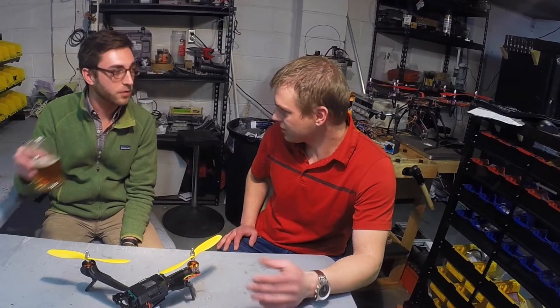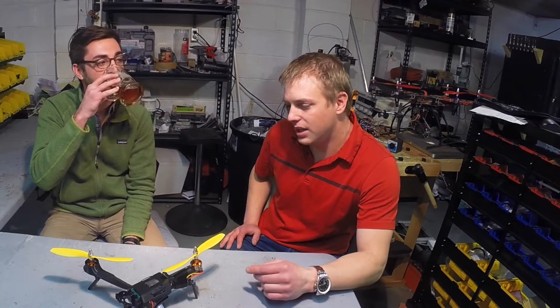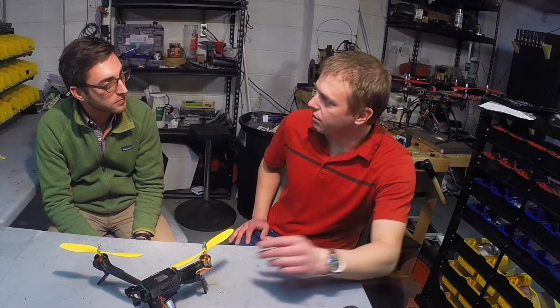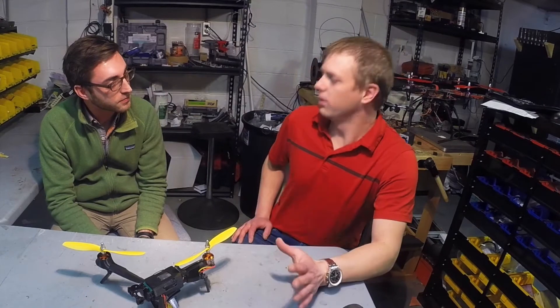He restarted a drone user group. I got involved with him, and he pitched the idea of wanting to build a flying iPhone case. Sounds totally awesome — pretty sure it's totally impossible.